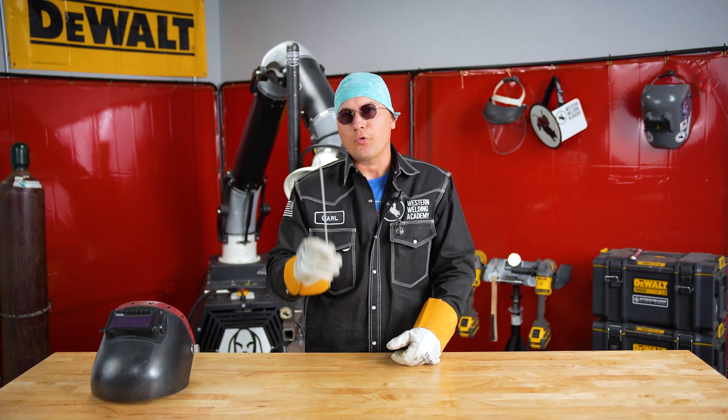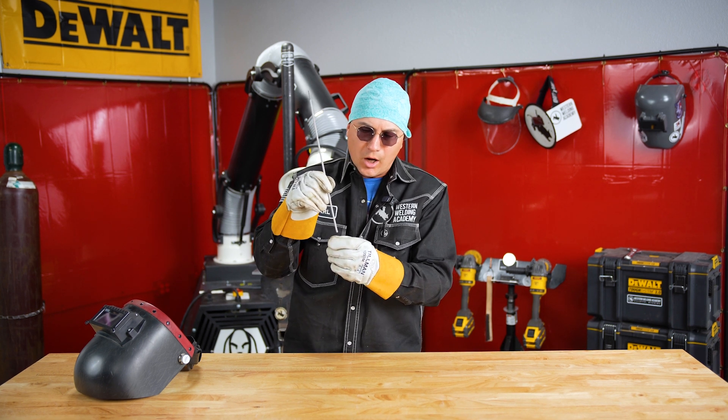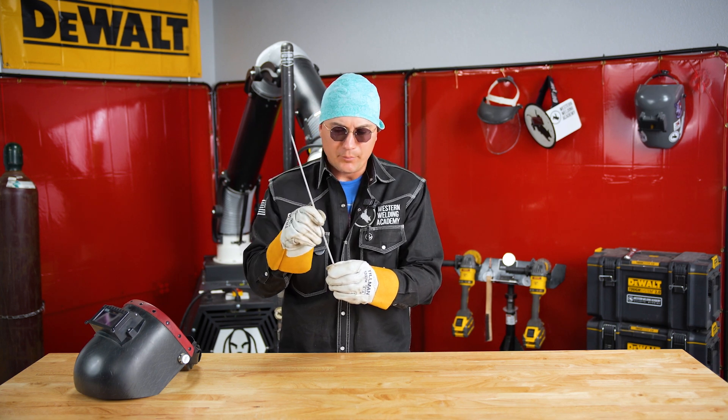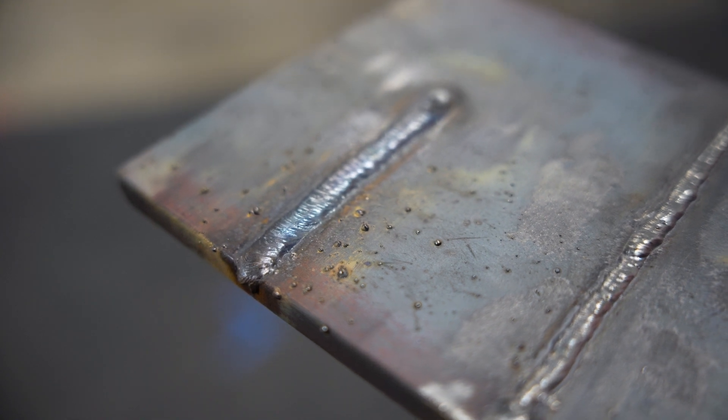So you need to learn how to read the puddle. When you're welding, you have this hot liquid molten metal forming. Now if your amps are too high, what's going to happen is your puddle is going to get really wide and you're going to have little buckshots flying everywhere.